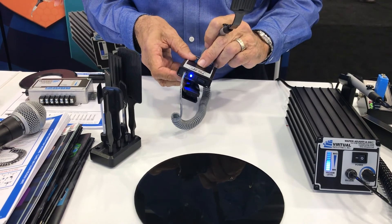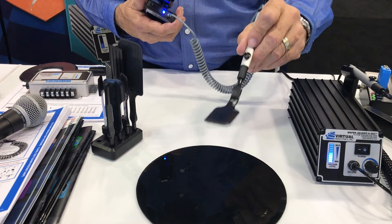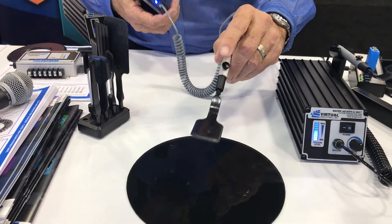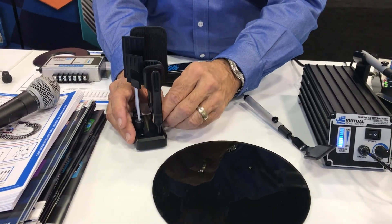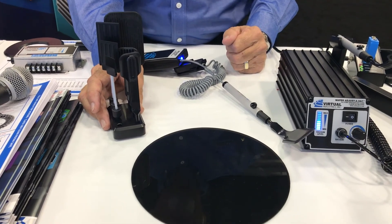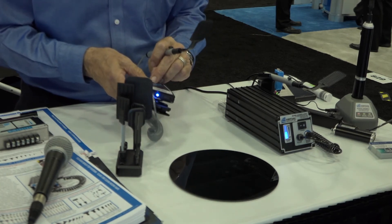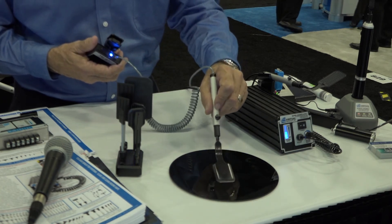It works with a button switch for switching the vacuum on and off. This one's fitted with a wafer tip, but you can put different spatulas or different pickup tools on it. We have all these different spatulas for different size wafers and different handling applications — we can bend them at an angle as well, as some customers do require that. The operation is very simple: you just set it right on the wafer, it picks it up and holds it very tightly, and you just push the button to release it. Operation is that simple.